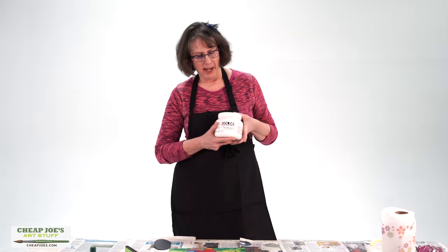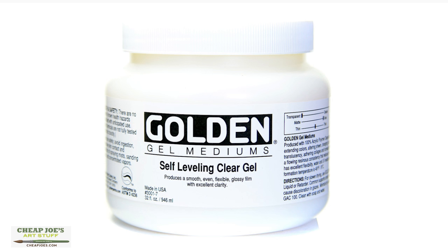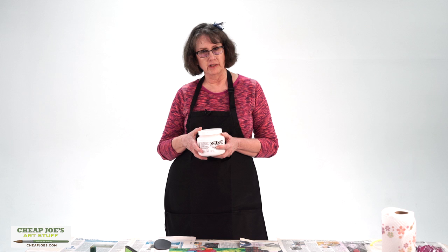Hi again, this is Marian Kloniger. With my artwork, part of the process I use is putting on a coat of self-leveling clear gel, and that is made by Golden. This is a wonderful gel, but I can tell you it took me a while to learn how to use it. I've heard so many people ask how do you get that glossy finish? Today I'm going to show you how I get it.